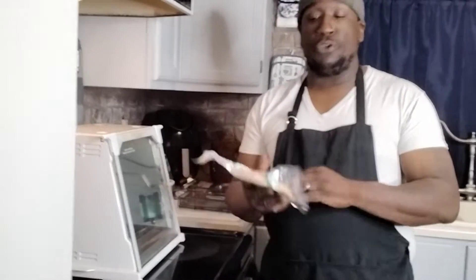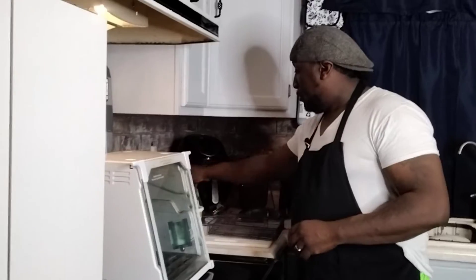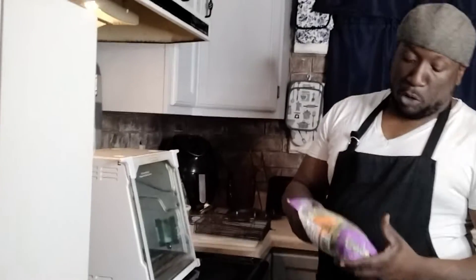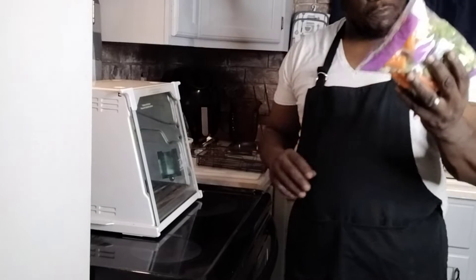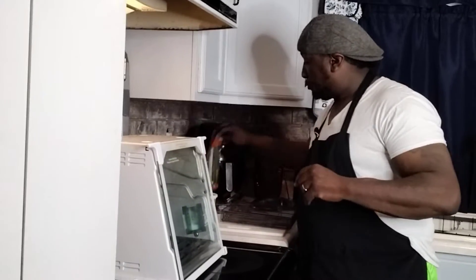If you guys want to get away from the flour tortilla, you can use spinach, tomato wrap, or you can use cauliflower. This right here is cauliflower. So what we got over here — we got some broccoli and we have cauliflower. We got broccoli, cauliflower. We also have some asparagus.